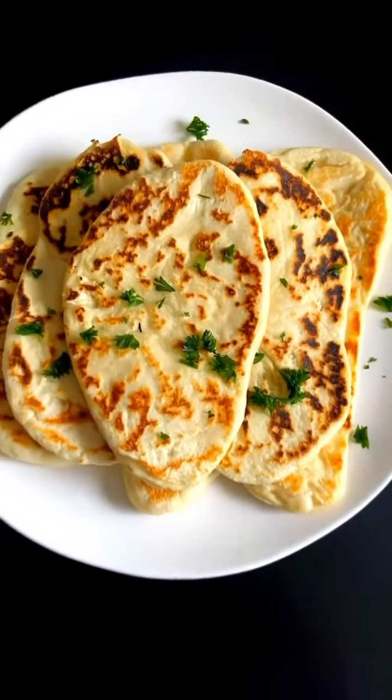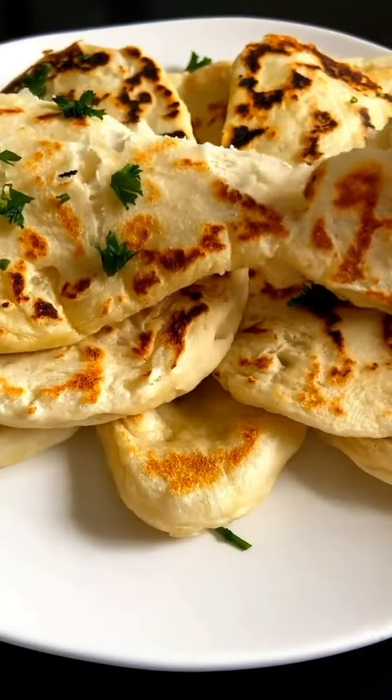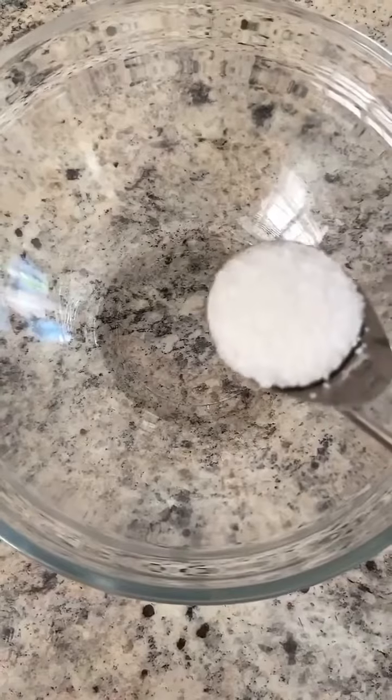My incredible flatbread or pita bread — so phenomenal with souvlaki or anything else. Pull apart and so, so easy. Let's get started.